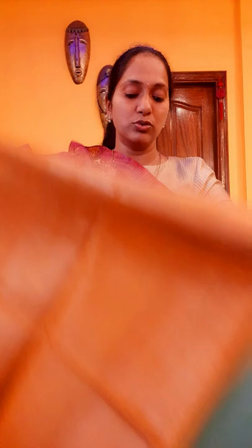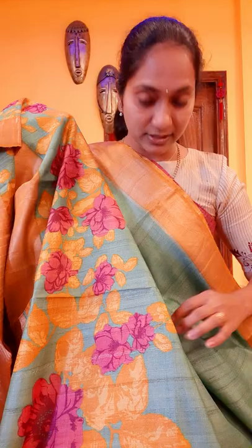I will also show you the pallu and the blouse. Coming to fabric care, these saris can only go for dry wash. Hand wash is not possible as these are pure saris. This is a nice teal blue — very unique color with a nice mustard shade.